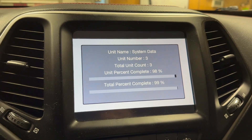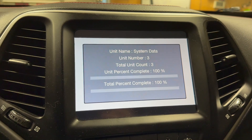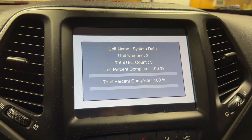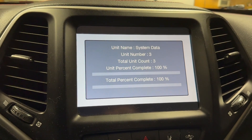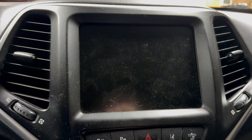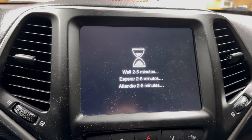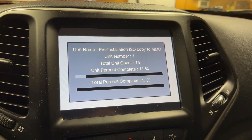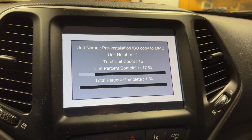Basically it'll go so far. As you see on the screen right now, I've got the total count 3, 98%, 100%, and it's going to reboot. That's when it's going to start the total unit count, which will be 15 different modules that it's going to install in the stereo. But it's not going to get past the bootloader, at least not for me. Then it's going to reset and start the process over. Right now it's pre-installation of the ISO copy to the MMC, and there are 15 units.